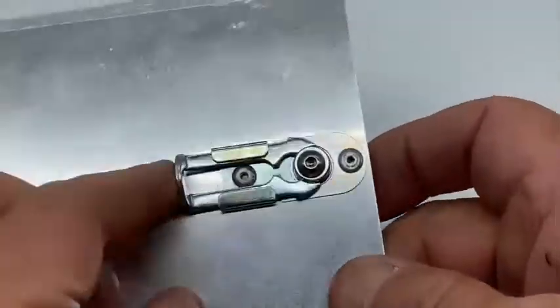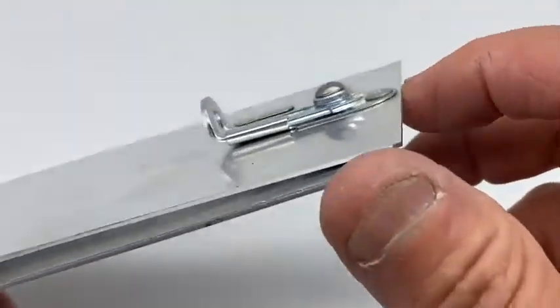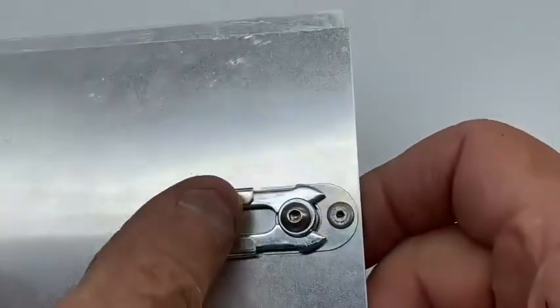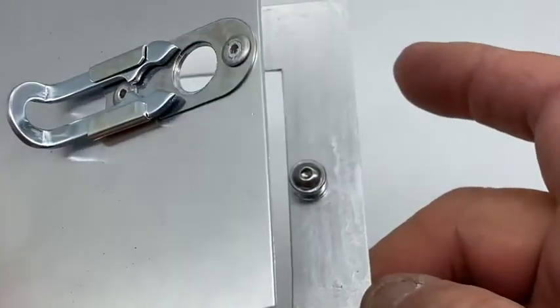Close the door and slide over the catch. To open, slide it back and open the door.